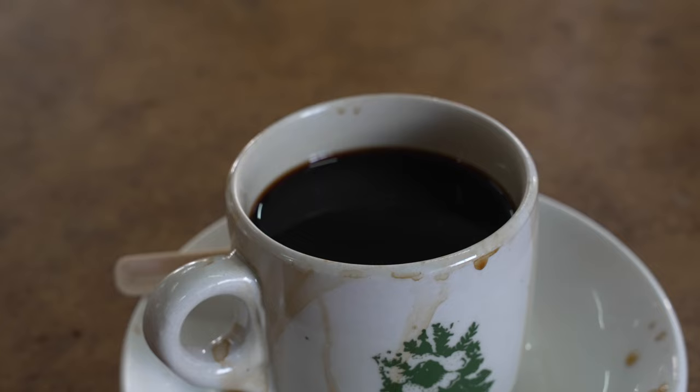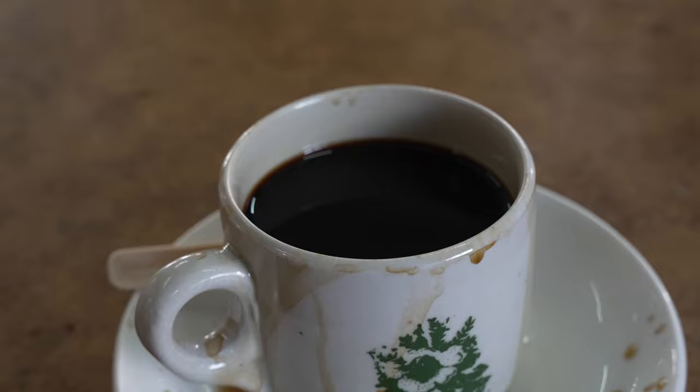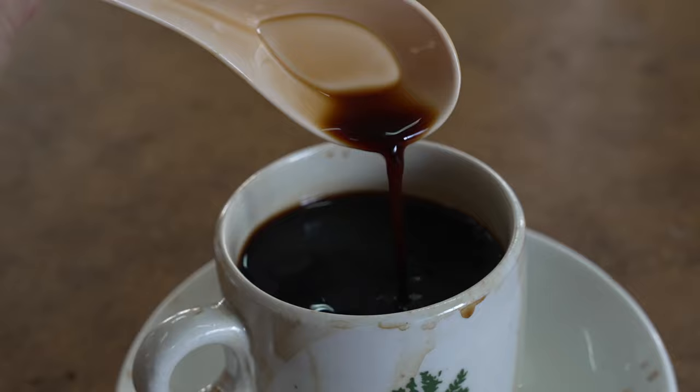This is our kopi o. It's basically our version of the americano. The flavor is a little bit like harsher, more bitter, it's stronger because they use this coffee bean called robusta as opposed to arabica. They just throw in a little bit of sugar to sort of soften the blow of the bitterness.